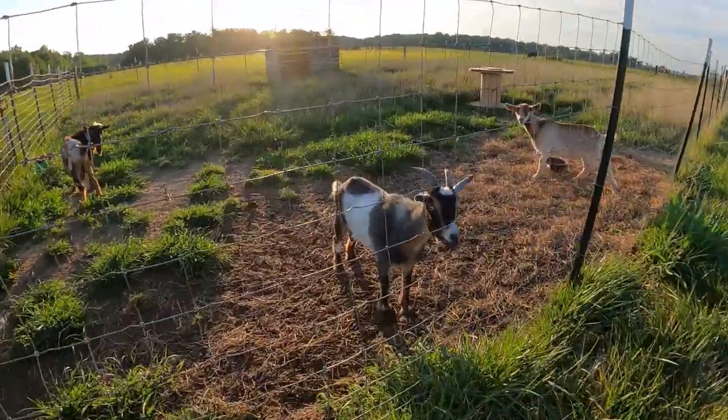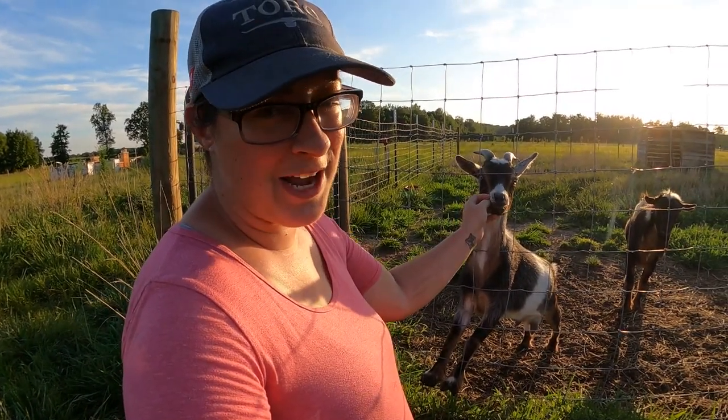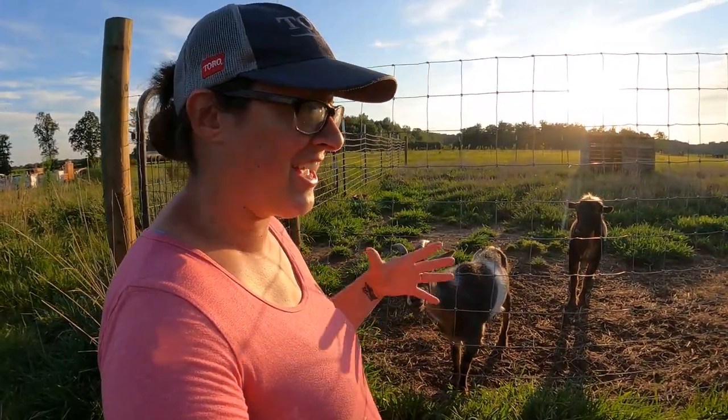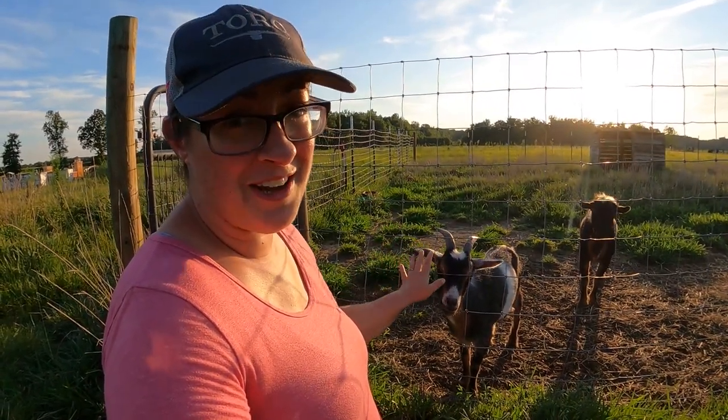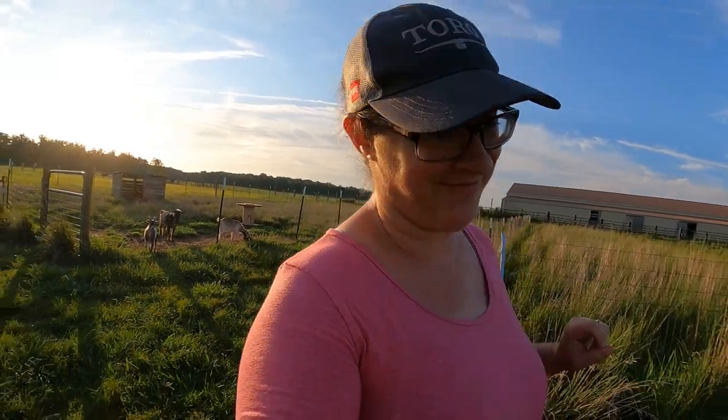Hello and welcome back to Sage and Stone Homestead. My name is Heather and this is our 14th garden tour of the 2022 gardening season. You're going to be hearing a little sad voice in the background of today's video because I just put Idyllyn in the pen with her boyfriend Havoc — it's time for her to become bred so we can get more milk out of her next year. She's less than impressed with the situation and she wants everybody to know.